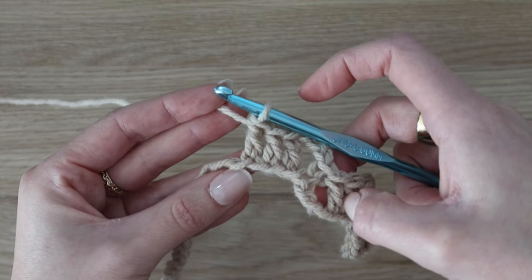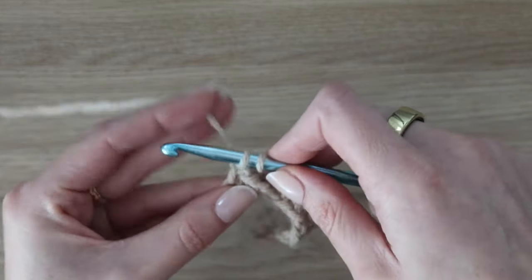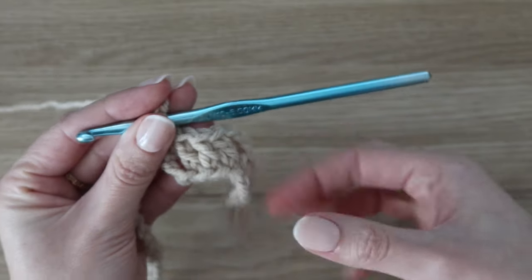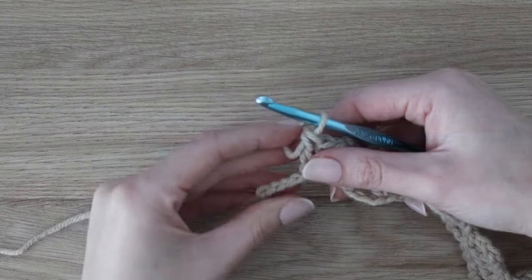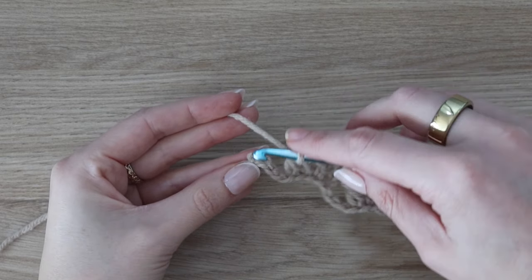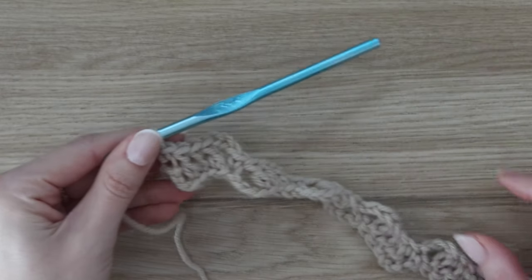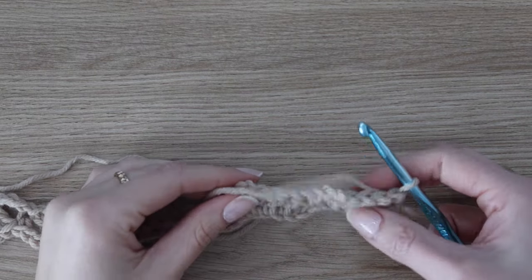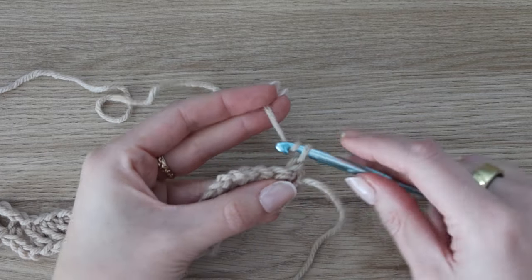Just continue repeating across the row: skip over the next three chains, single crochet, chain three, and then three double crochet to create your square, and repeat all the way to the end. When you have four chains remaining, skip three and then work a single crochet in the final stitch. To count your squares, just count each little peak within the row. You should have a total of 29 full squares, plus the three double crochet at the beginning, and a single crochet at the end.